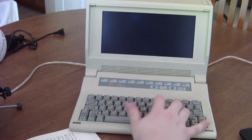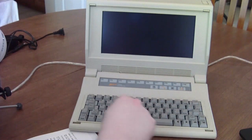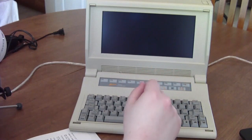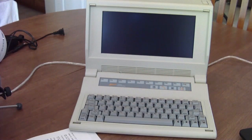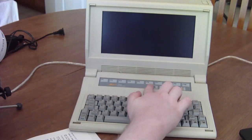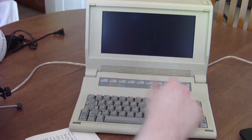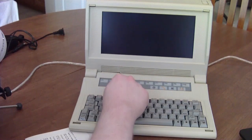Opening it up, right here you've got your keyboard with full travel keys. You've got pretty much everything you need for PC-compatible stuff. The keys have rubber domes underneath, so they're not clicky keys, but they're better than the membrane keys up here — which are very similar to what you found on older computers like the Atari 400.